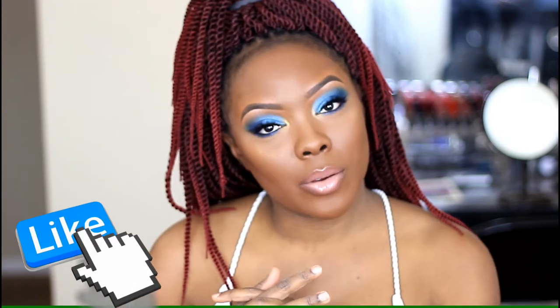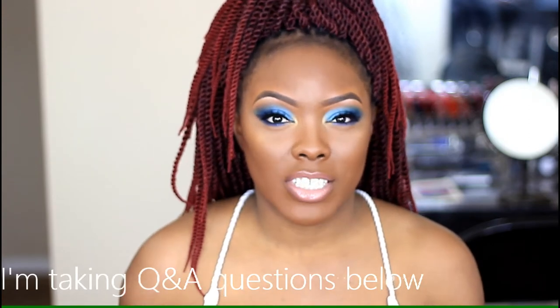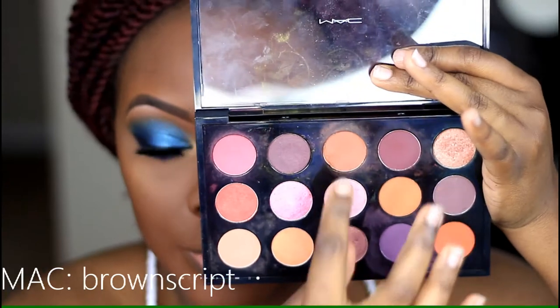Welcome back to my channel! Today I'm doing this really bright blue eyeshadow look — Teal Appeal — that I've been wanting to use since I bought it. Let me know what you think down below in the comments. I'm taking requests on what videos you want to see, so comment below. I also want to do a Q&A video, so leave your questions in the comments. If you want to see how I created this look, just keep on watching.